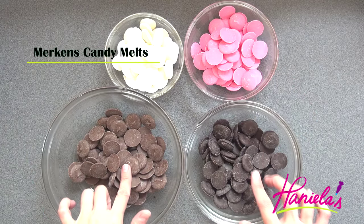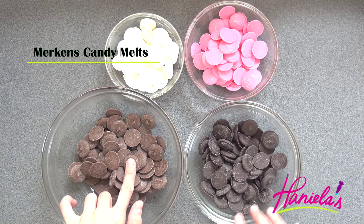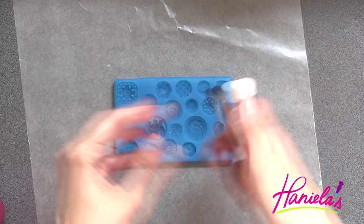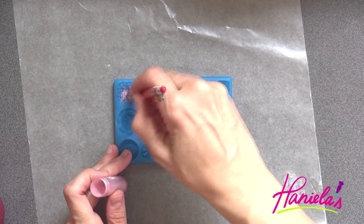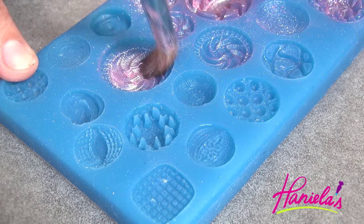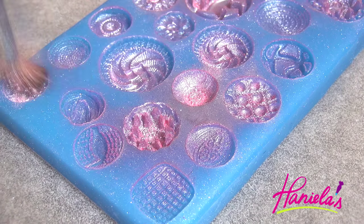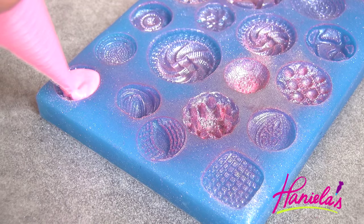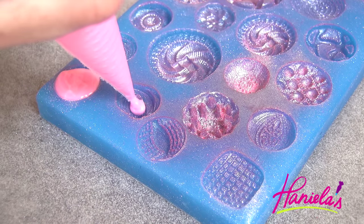And here comes my favorite part — we're going to make decorations using Merckens candy melts. First I'm going to use this beautiful button silicone mold. I'm brushing the inside of the mold with pink luster dust, and then you can take melted pink candy melts and fill each little cavity with chocolate.